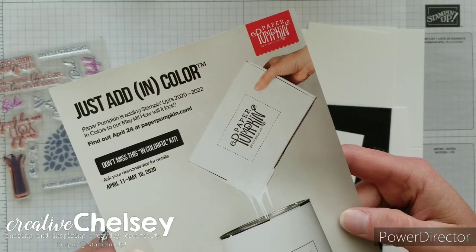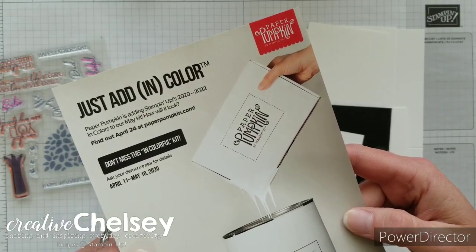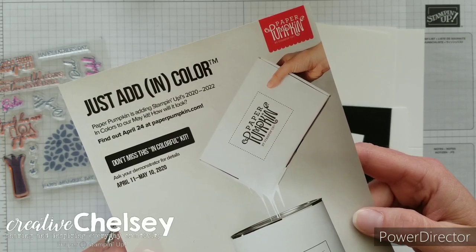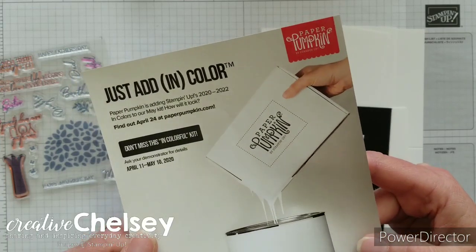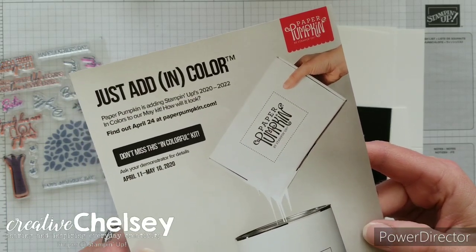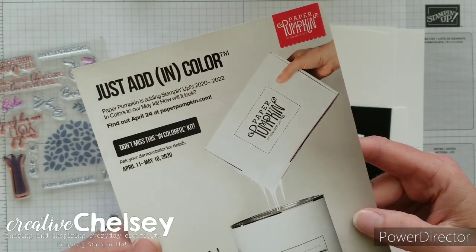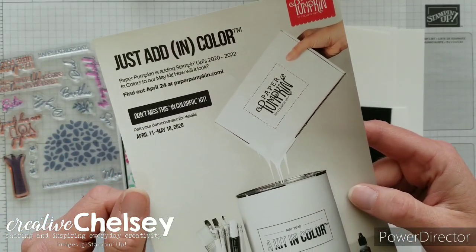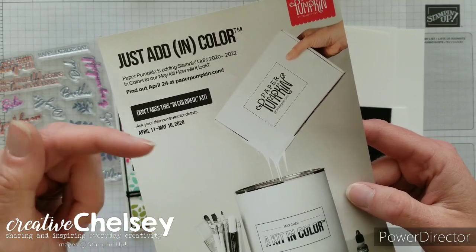Don't miss next month's kit — it will include colors from the new 2020-2022 in colors. All my Paper Pumpkin subscribers receive an exclusive kit designed by me. It includes all the paper and embellishments to create two cards of one design, and the link to subscribe is in the description box below.